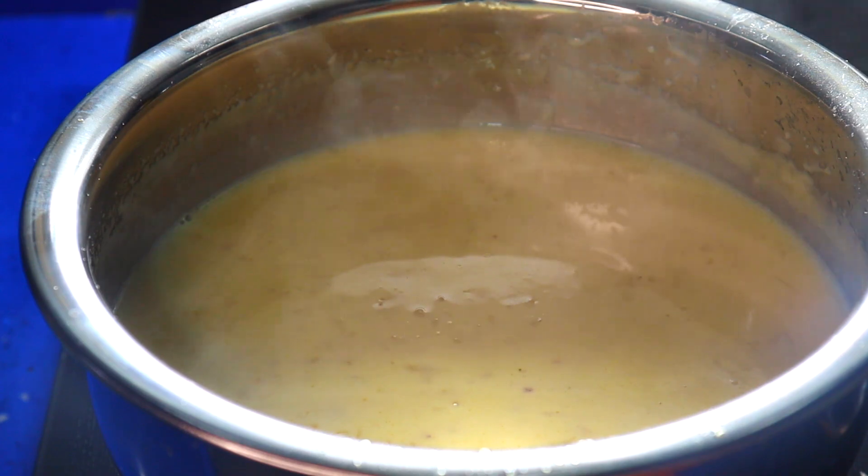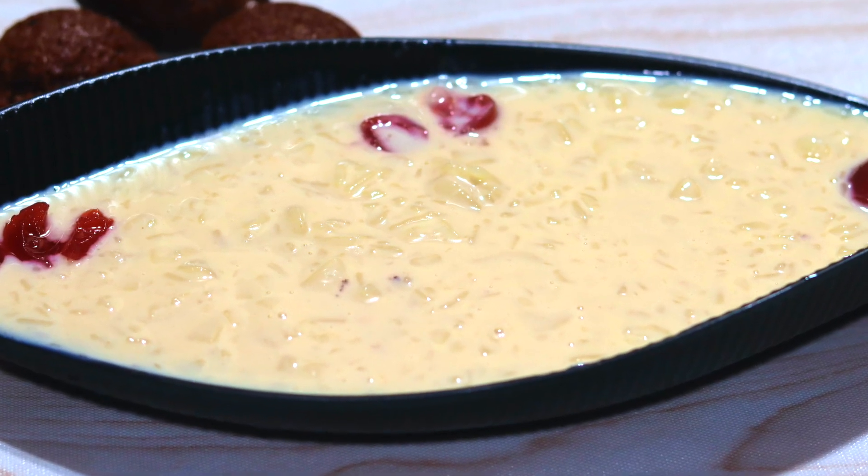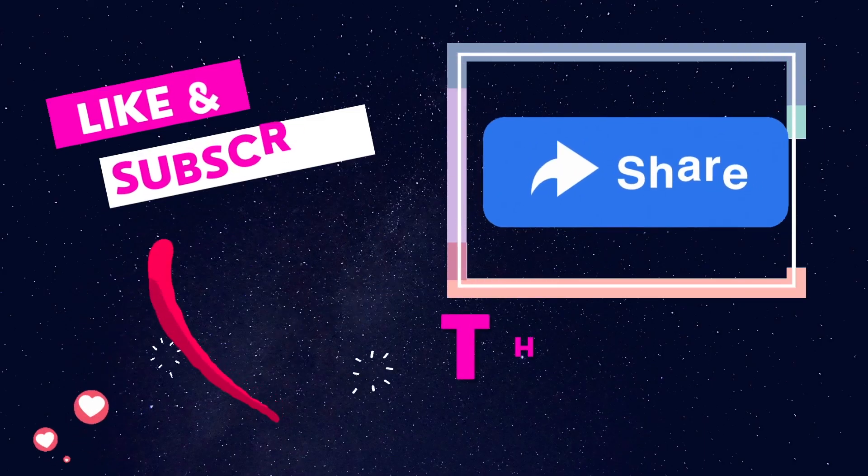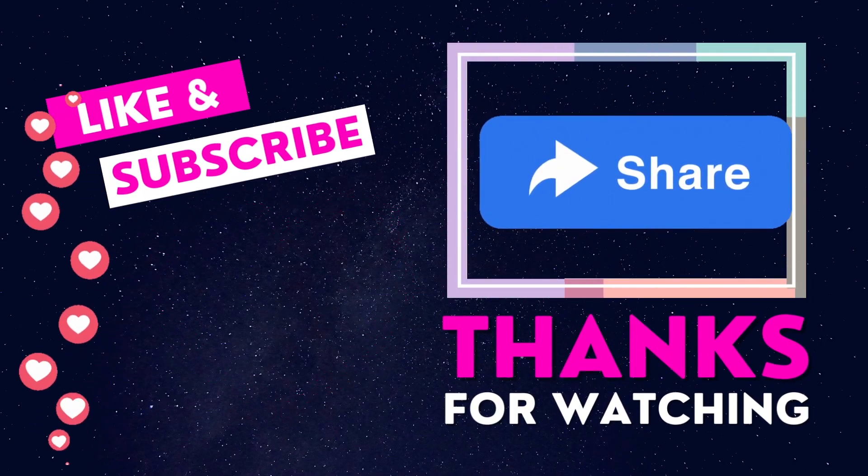Now switch off the stove and you can serve it. The delicious Kerala Pallada Payasam is ready. Please like, share, and subscribe to our channel. I'll meet you in another interesting video.